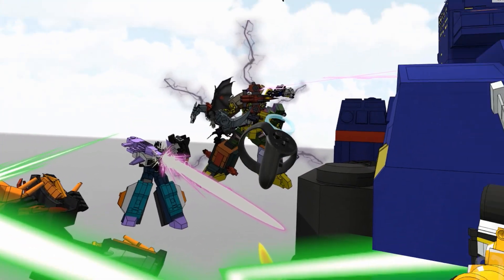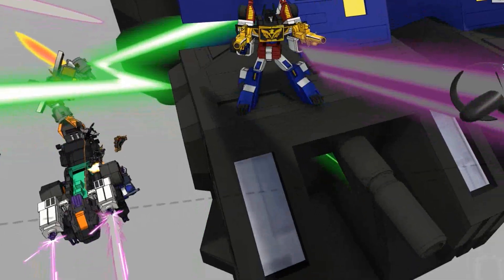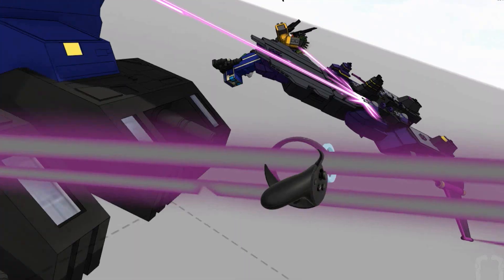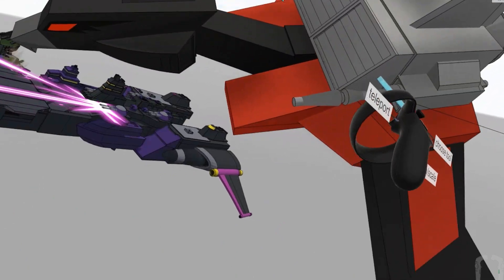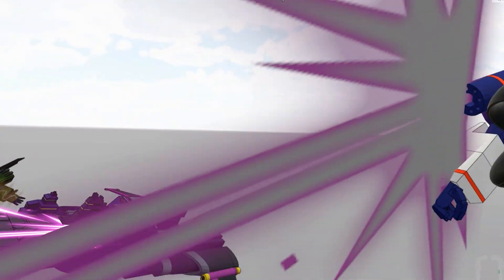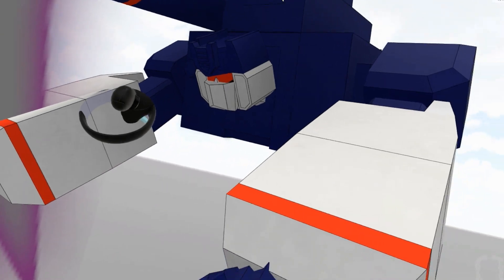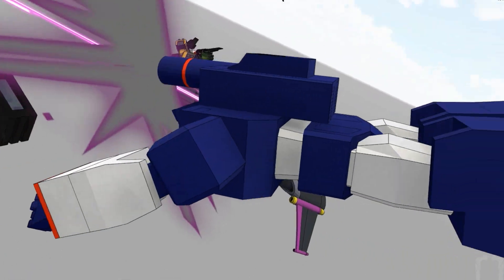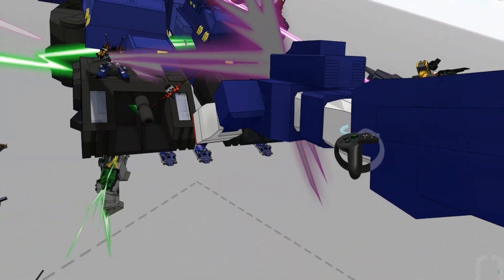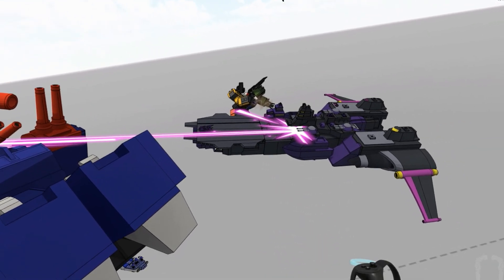I've got Six Shot up there — Prime's pointing at him. Then we have Laserbeak — this is a Paul Manning model. I had to commission him because I had projects that needed these models and couldn't do it all. I love this — Laserbeak just flying down.